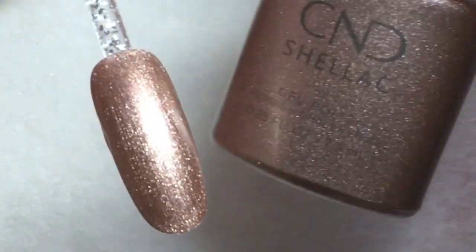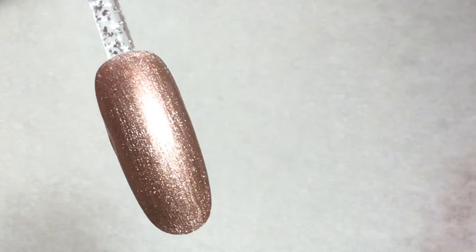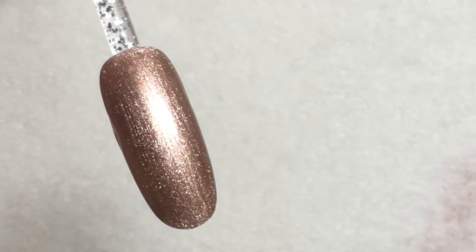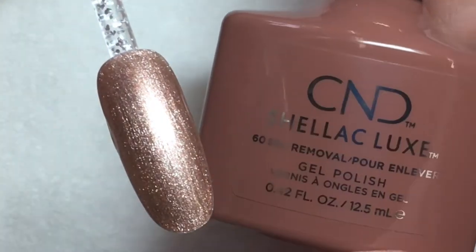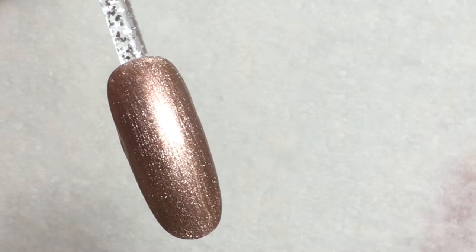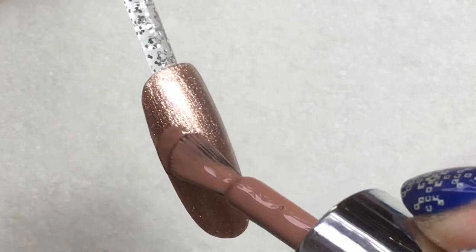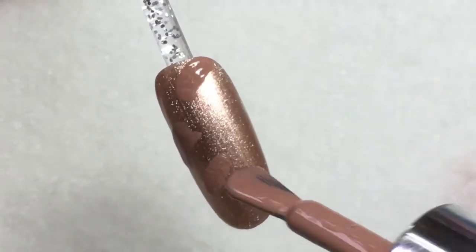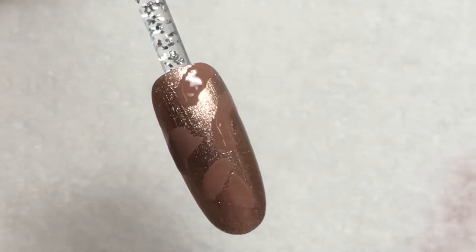Start off with a layer of a neutral, maybe a shimmery color, whatever suits you. Then using two or three different colors of gel polish, once you've cured your first layer, you can come in and just make random little dabs of each of the colors. You can use a neutral palette or you can go with a specific color scheme.